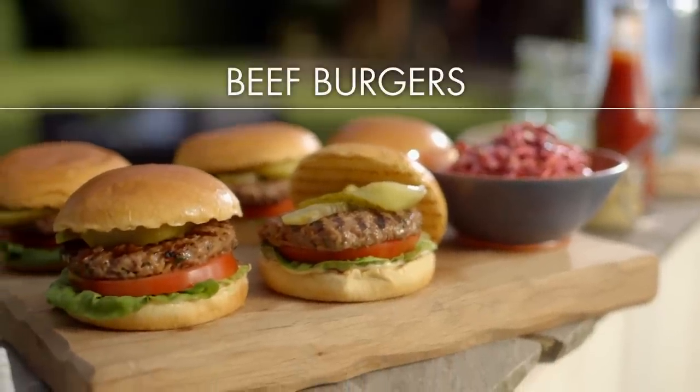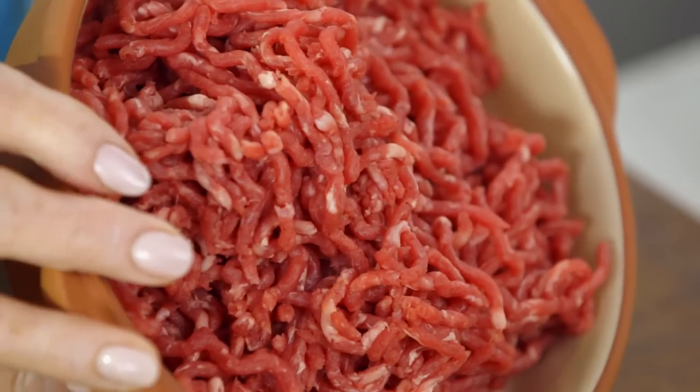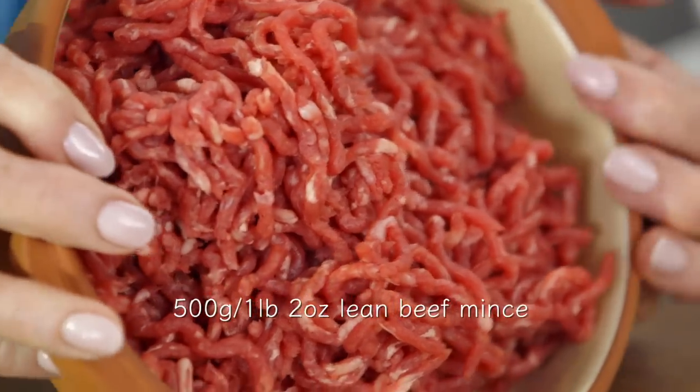There's nothing nicer than a homemade beef burger. You know exactly what goes into it and it just melts in the mouth when you eat it. I've got first quality minced beef here, so 500 grams into the bowl.